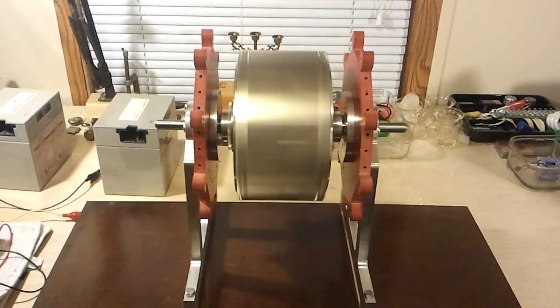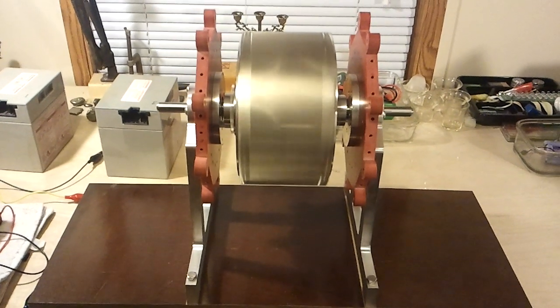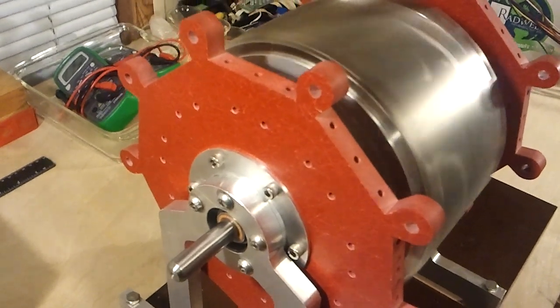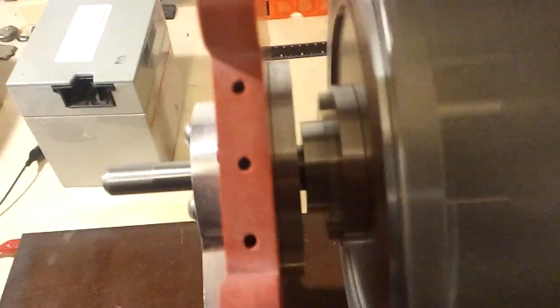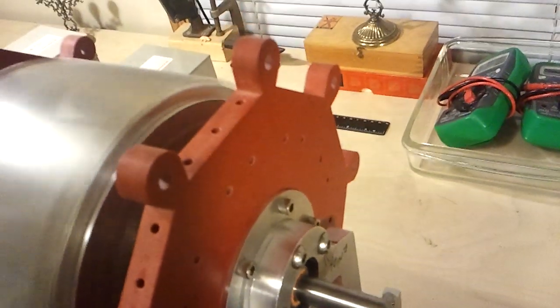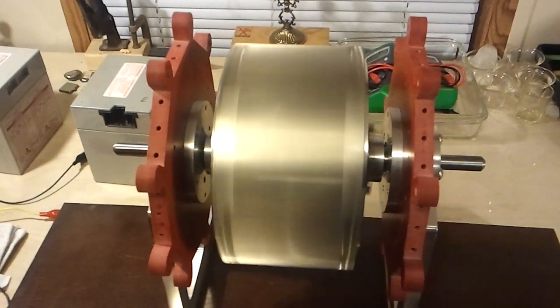I guess I should have got a timer on, huh. It's been pretty good in there. Just spinning away — that's going to take a long time to stop.